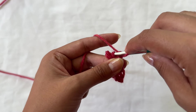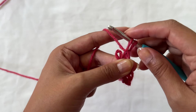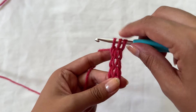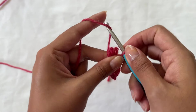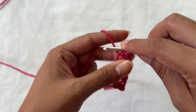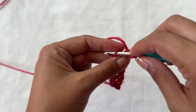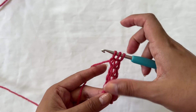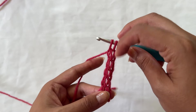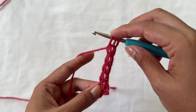Going into the middle loop, insert your hook, yarn over, pull up a loop — all while still pinching the bottoms of the previous loops. Then into the last one, insert your hook, yarn over, pull up a loop. I've worked a few rows of i-cord now, and once you get the hang of it you can just keep going at whatever pace you'd like, working nice and slowly to make sure you don't drop any loops.